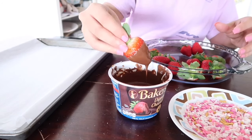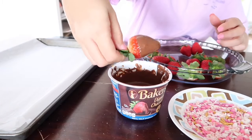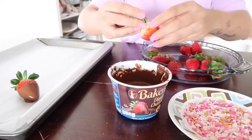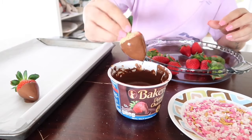Here comes the very fun but messy part — it's just pretty much dipping your strawberries in the chocolate and wiggling them around, or you could just shake off the extra chocolate so it doesn't put too much chocolate when you place it on the parchment paper.